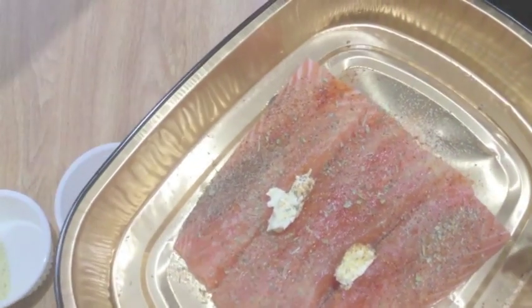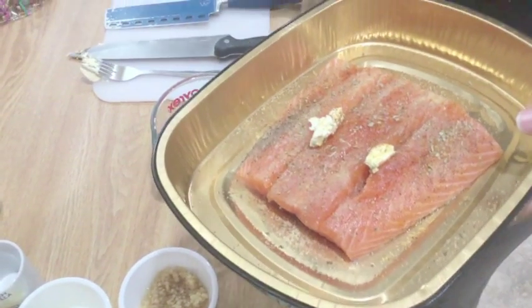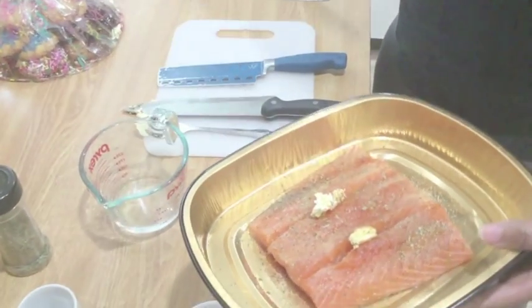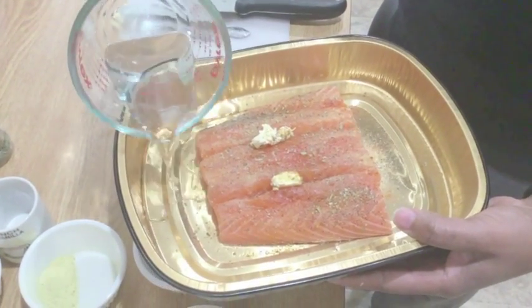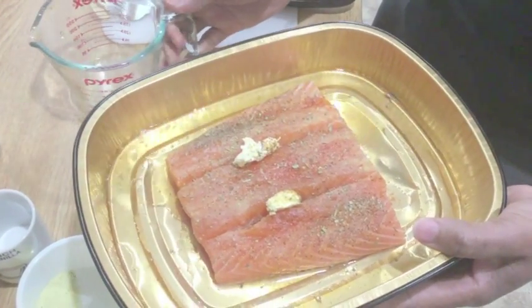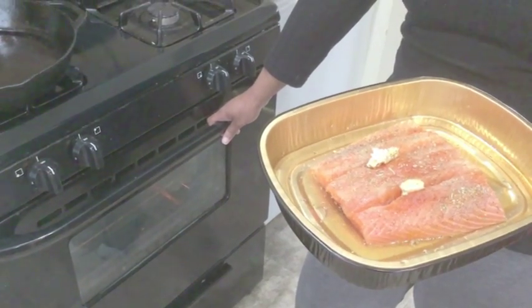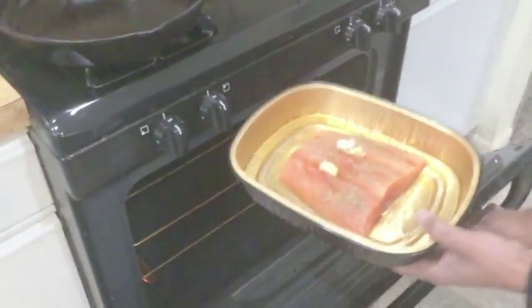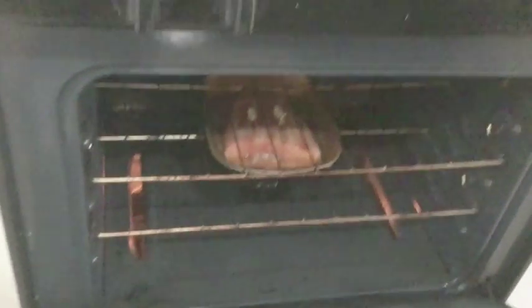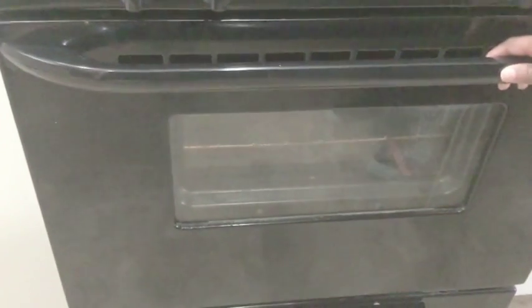We're going to put a little water in here just to give it a little steam — we don't want to drown it. Put the water in the bottom of the pan to give it steam and keep it from drying out. Now we're going to put this in the oven, set to 350 degrees. Close it up and let it do its thing.